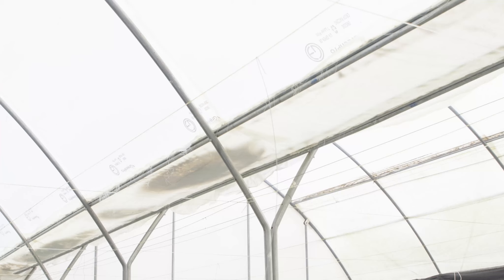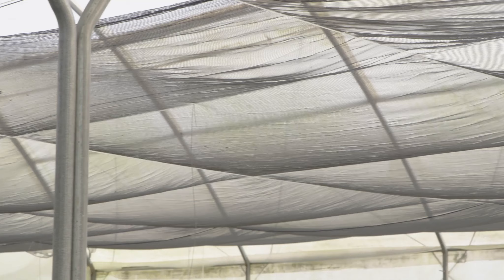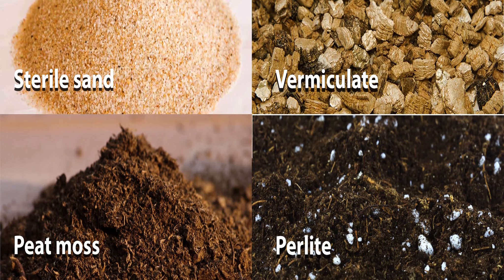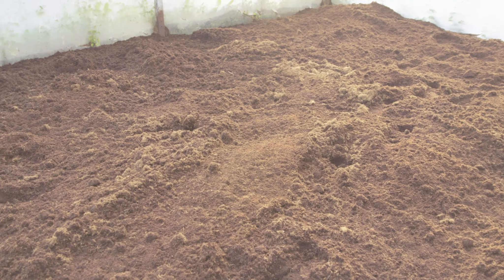Screen houses for cuttings production should be completely protected with insect nets. Plastic sheets are used in cool environments to increase the temperature inside the screen house. In hot weather, a 50% shade net on the ceiling will help to lower the temperature and prevent direct light inside. Commonly used substrate media for rooted apical cuttings is cocoa peat. However, other substrates such as sterile sand, vermiculite, peat moss, perlite, or a mixture of these substrates can also be used to establish mother plants.